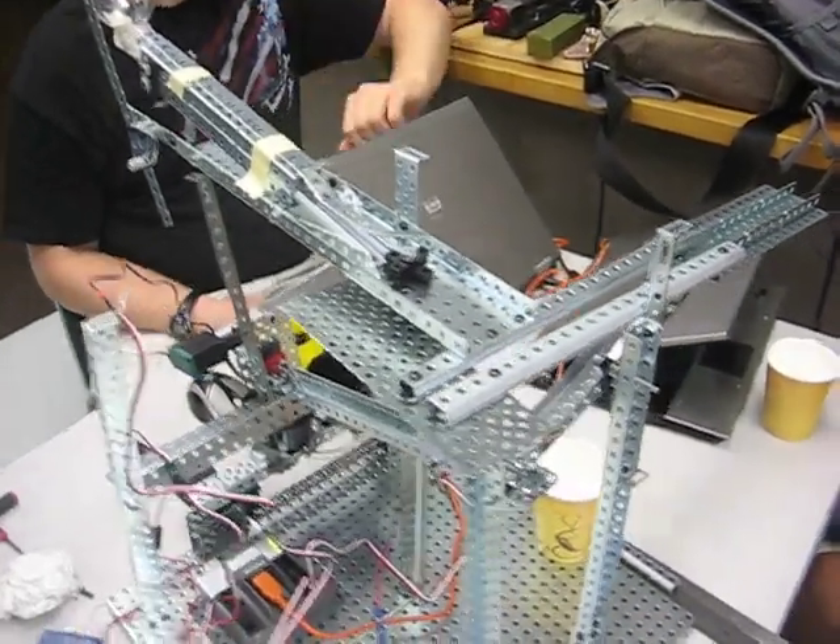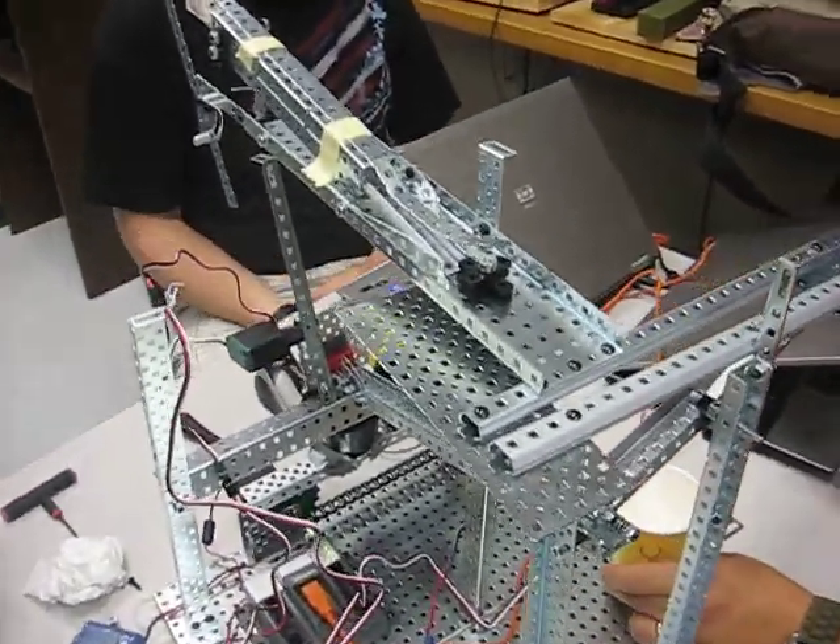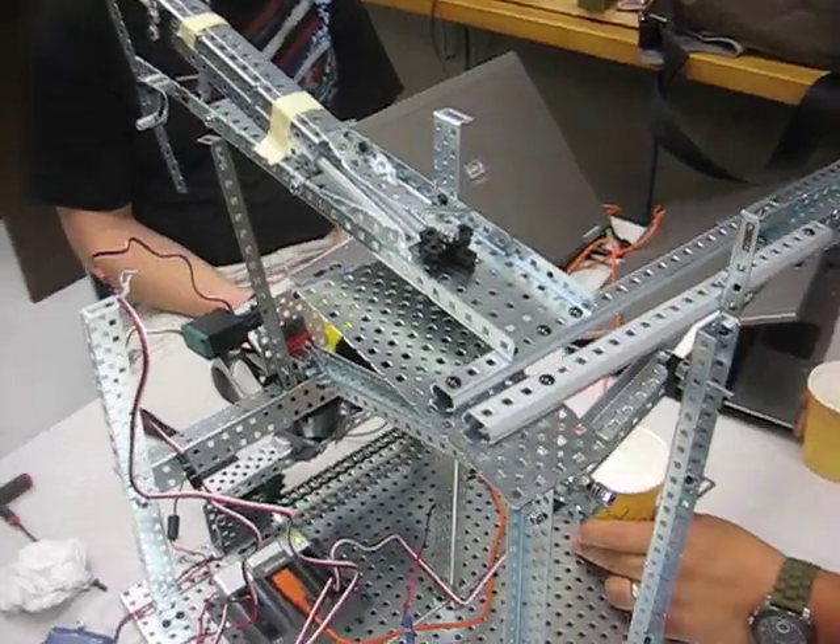This is material sorter number three, Cal Poly Pomona, CTI, summer 2011.